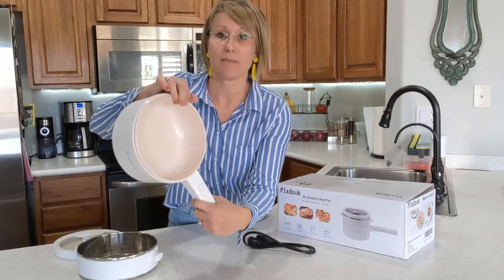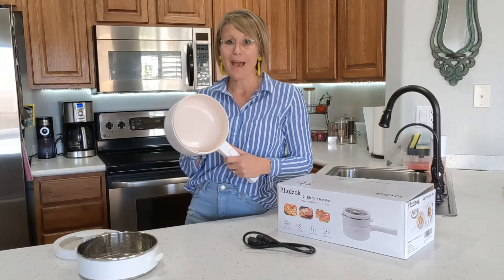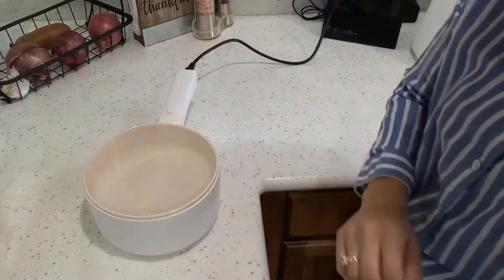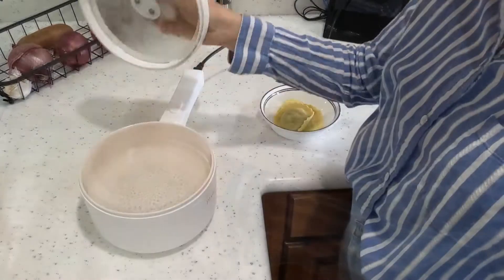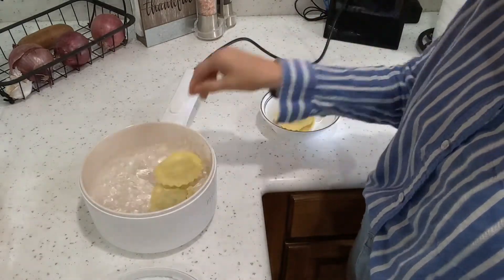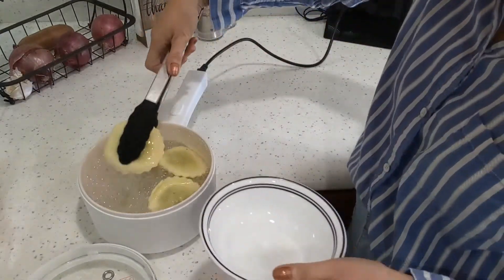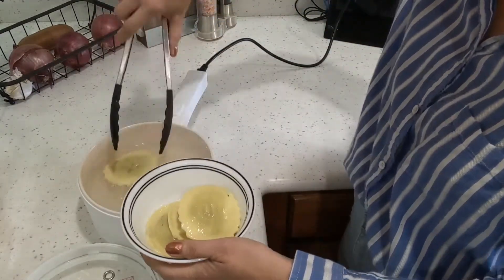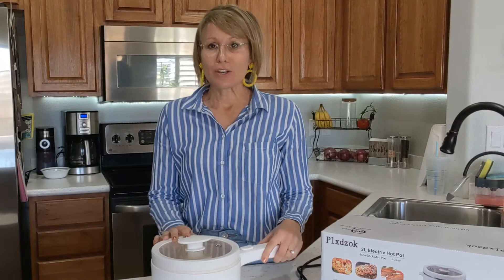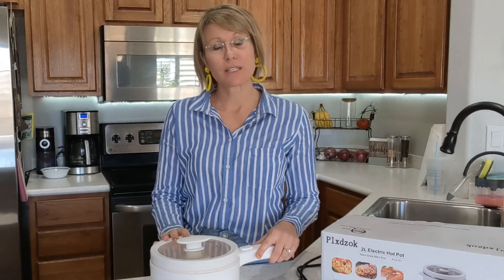You also want to make sure that you never fill it above the maximum fill line with water. This is supposed to boil in 10 minutes, so I went ahead and started some water. We just watched this pot bring water to a boil — it didn't even take 10 minutes, it took about five minutes, and it cooked some spinach and cheese raviolis.